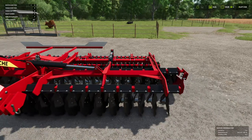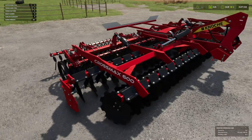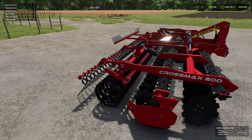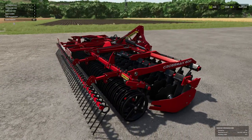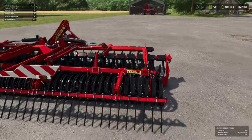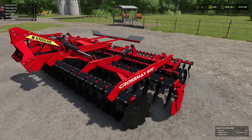This looks really nice. The Crossmax 600 is a disc harrow, so it just tills the top — not deep cultivation or a deep harrow, just across the top. It requires 180 horsepower, has a six metre working width, a working speed of 18 kilometres per hour, and costs 37,500 of your chosen pounds, euros, or dollars.